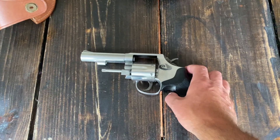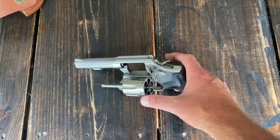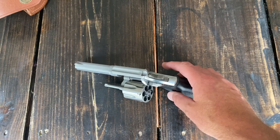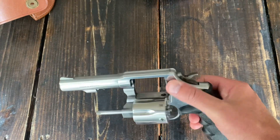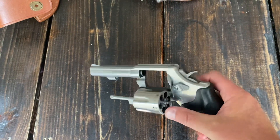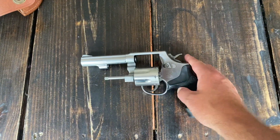Right off the bat you'll notice we're dealing with fixed sights. There's nothing that's adjustable here — these are just hard sights. Pretty basic rear, and then the front is your normal sight. Nothing adjustable. It is what it is.